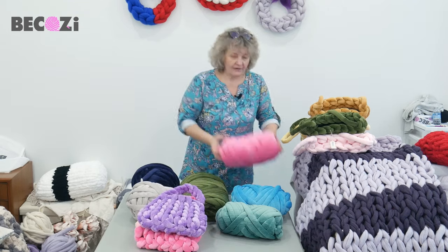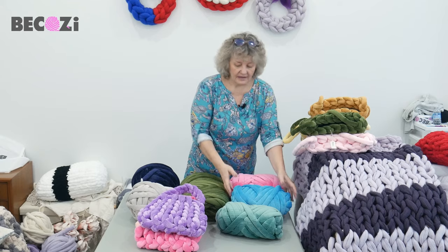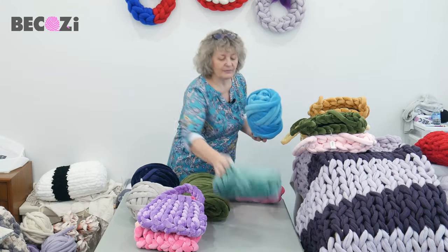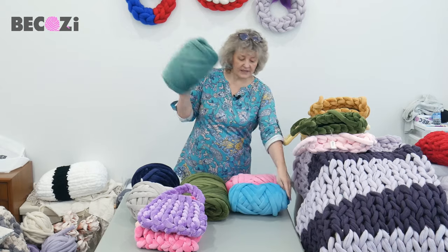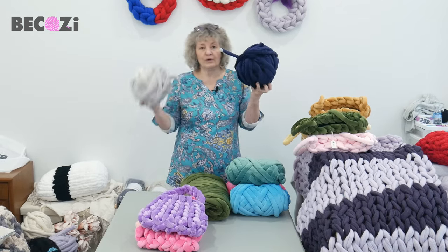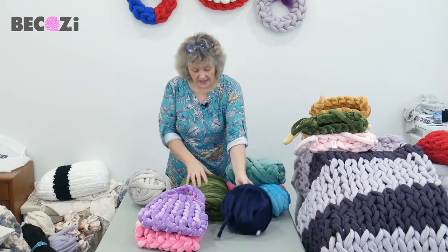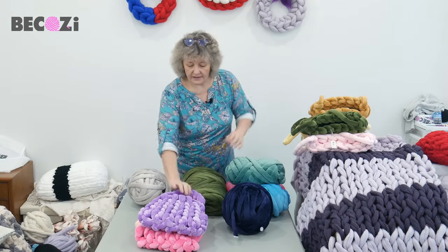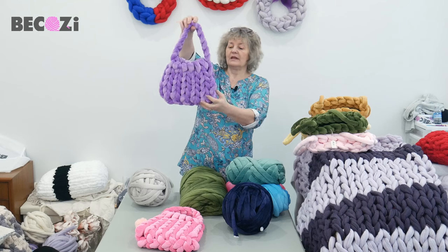We have hot pink — very popular. We have this beautiful blue color, beautiful misty green, a kind of minty color, also navy blue, and gray, and olive, and of course this beautiful lilac.